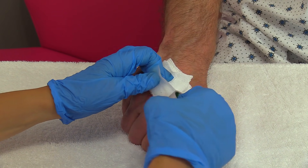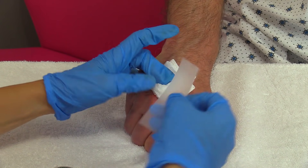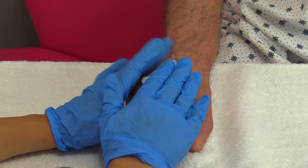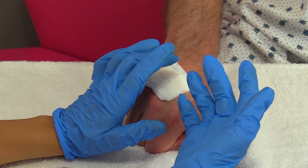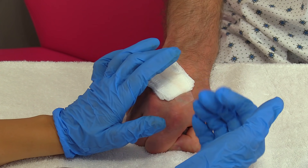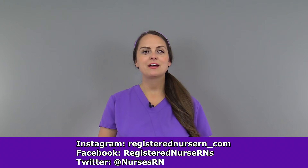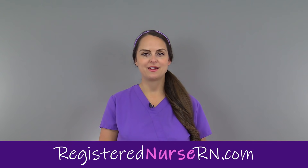Take some tape and tape over the gauze to secure it. Then remove your gloves, perform hand hygiene, and document that you removed the patient's IV. That wraps up this video — if you'd like to watch more videos on nursing skills, you can access the link in the YouTube description below.